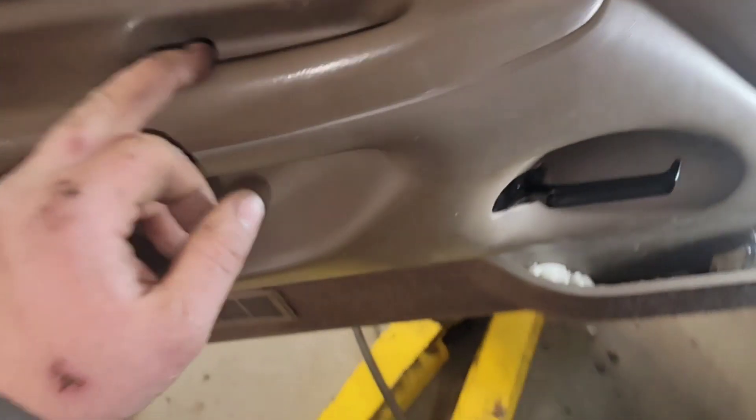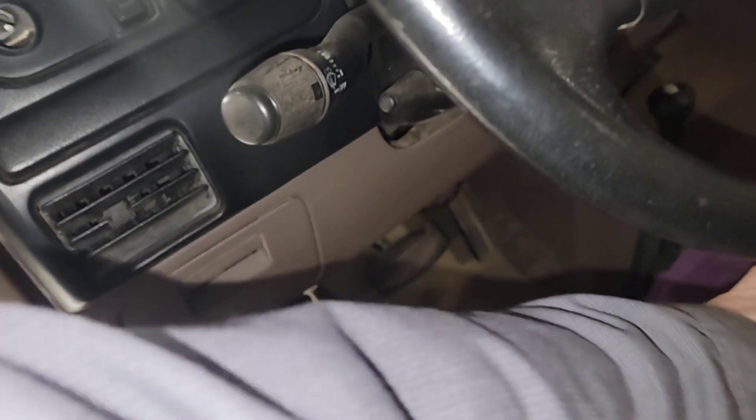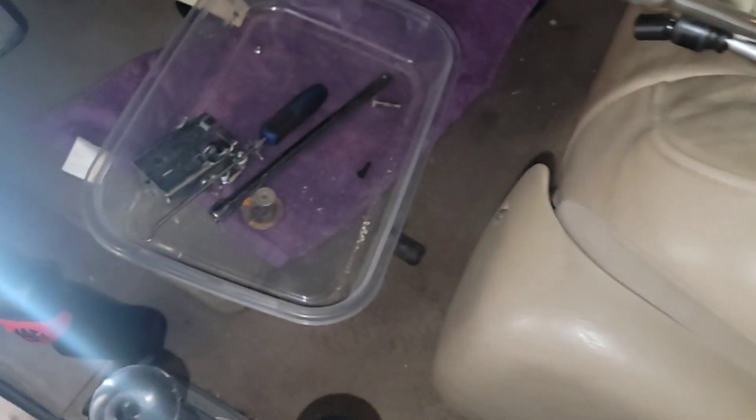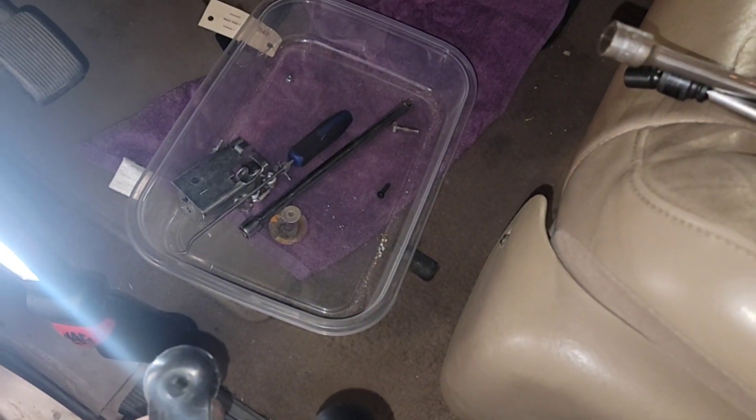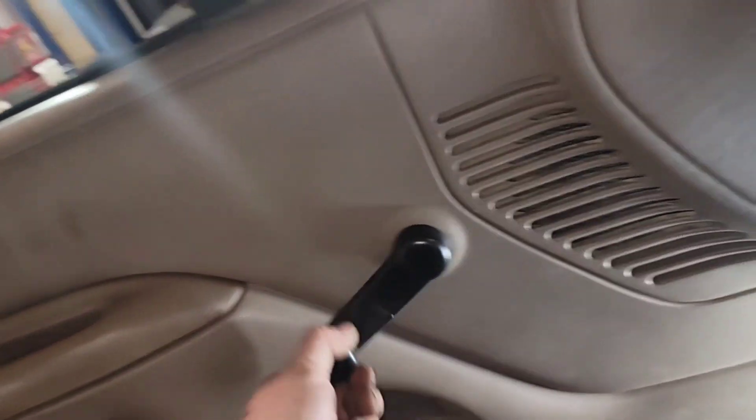Got the screws back in where they go. He had his own screw in down here because the hole's too large. Now this is a T20 that holds this on, and since it's in the upright position you want to time it to where — now I got it timed back the way I want it.